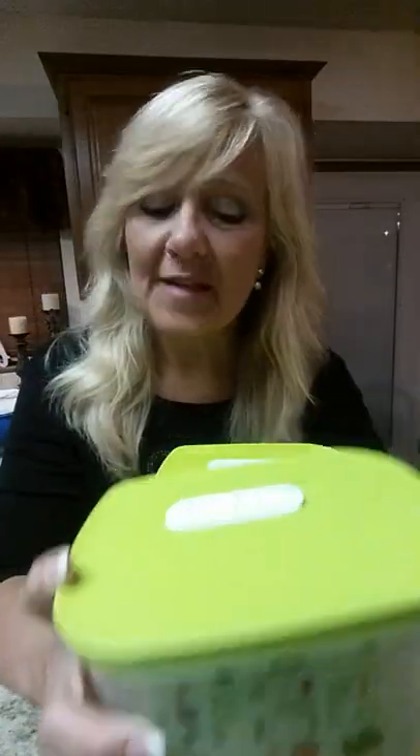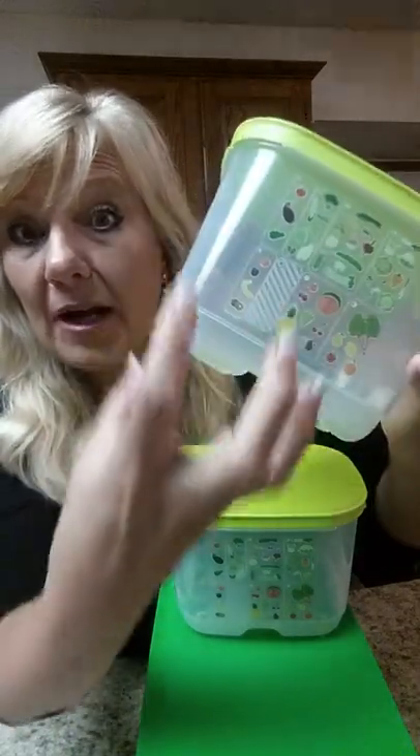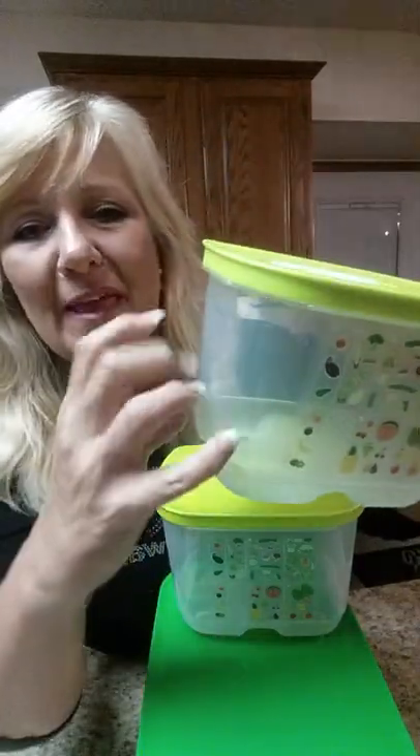Number one, never mix your fruits and veggies — they don't like being together. Number two, never mix a heavy breather with a light breather. And always put them away dry and dirty. Don't wash them. They naturally sweat already, so we don't need extra moisture in there. There are deep pods in the bottom to help pull that moisture away, and that moisture travels up the side and rains down on the top to help keep it in its natural environment so it'll last as long as it possibly can.